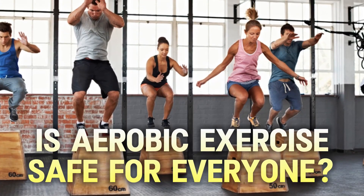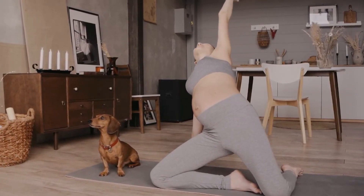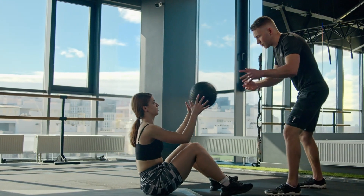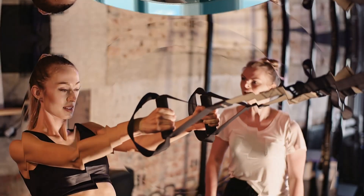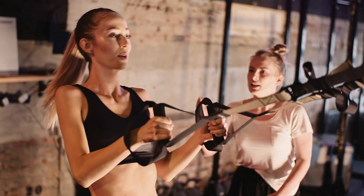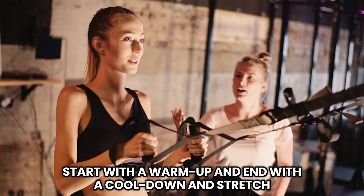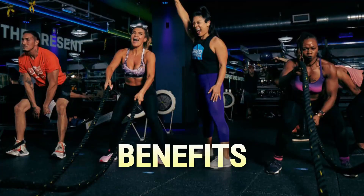Is aerobic exercise safe for everyone? Well, if you're new to exercise, it's always a good idea to consult with a primary care physician or another healthcare professional before starting. They can assess your health and recommend a fitness routine that's safe and effective for you. Always start with a warm-up and end with a cool-down and stretch. Focus on form and stop if it hurts.